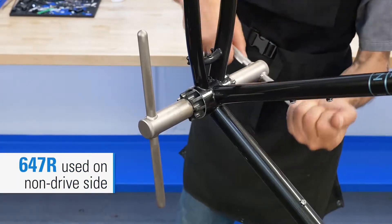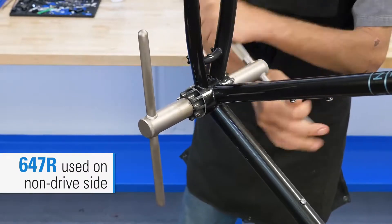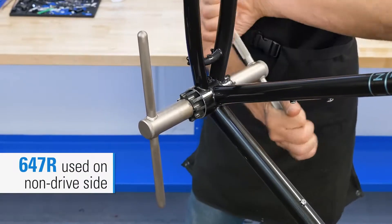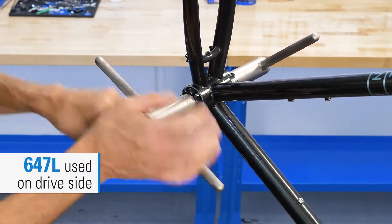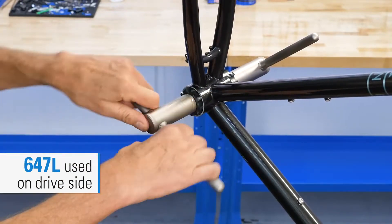The 647R is used on the non-drive side of the bike, which has clockwise or right-hand threading. The 647L is used on the drive side of the bike, which has counterclockwise or left-hand threading.